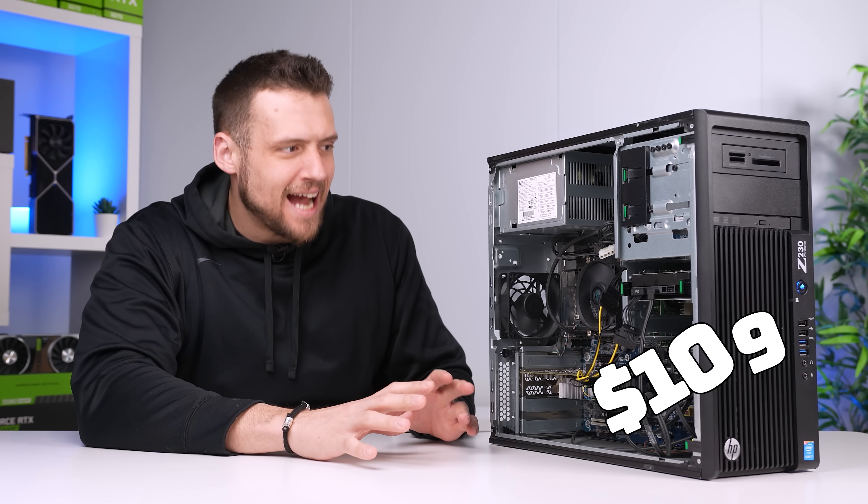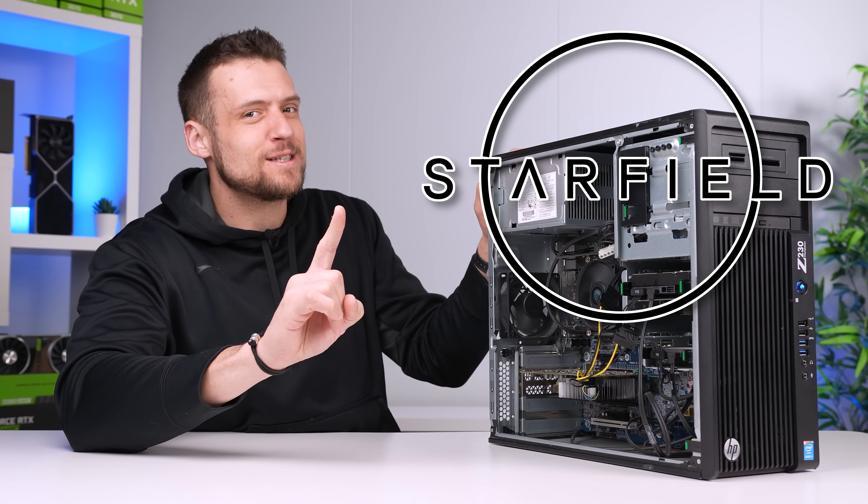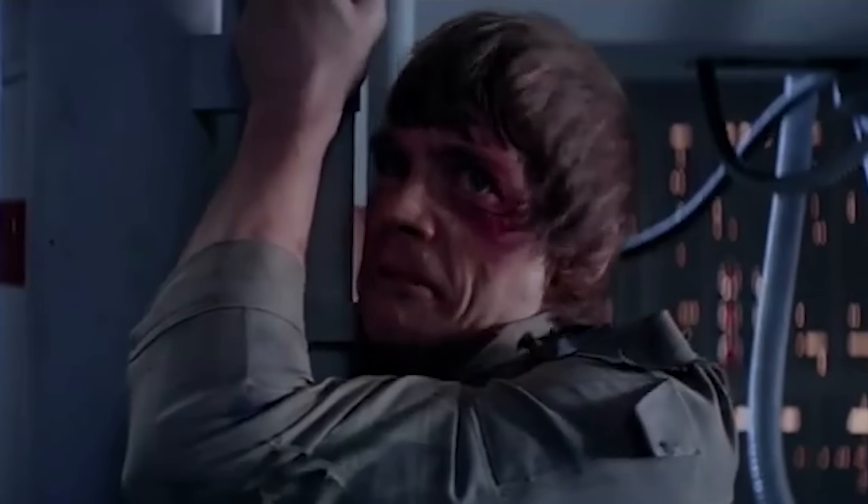Exactly $109 to build this entire thing, and it can almost play Starfield at 60fps. That's impossible!